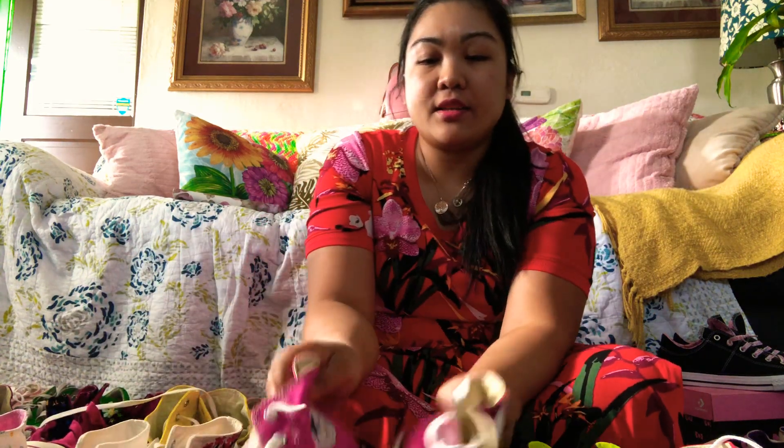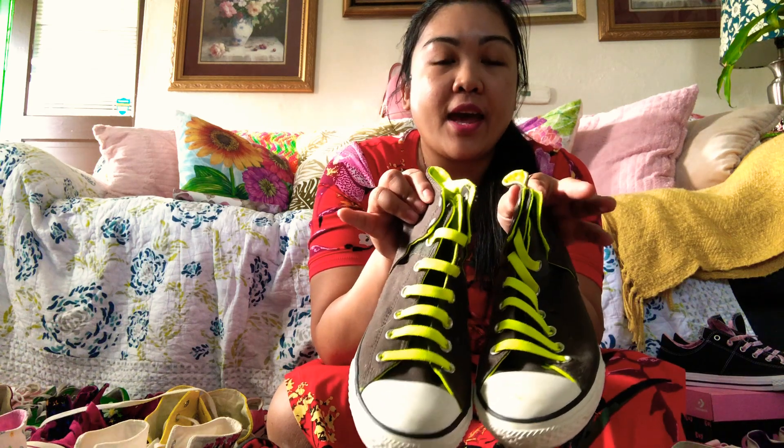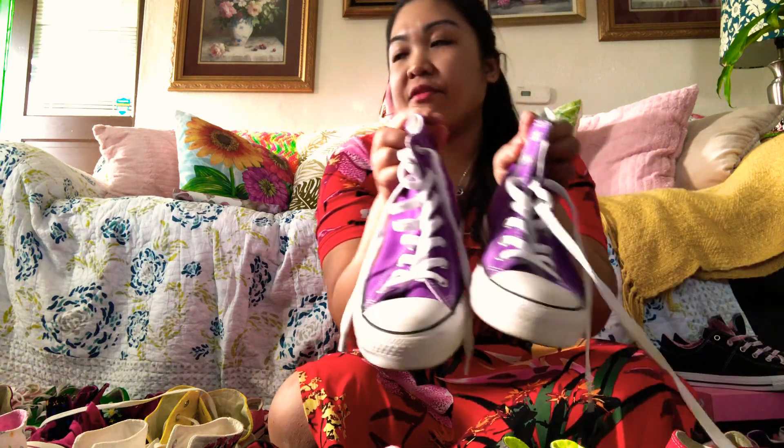Then I got pink — it's like a magenta pink — then gray and yellow green. I got red, and I got the violet one.